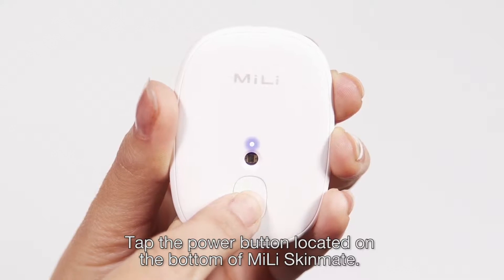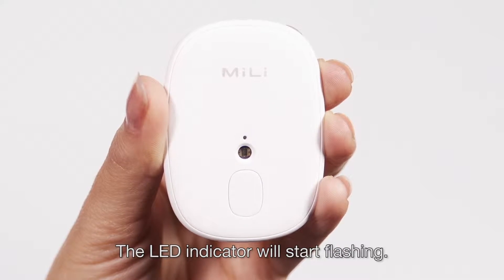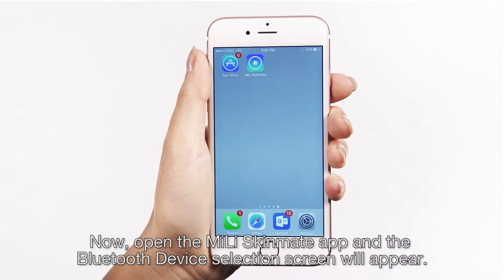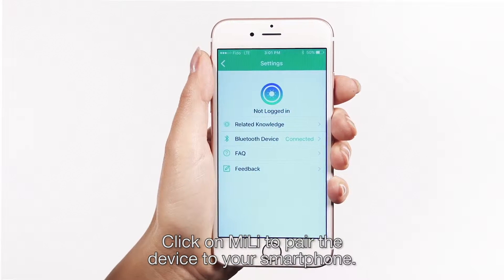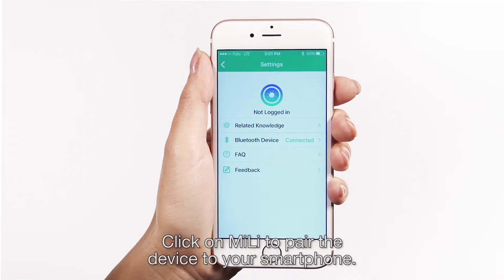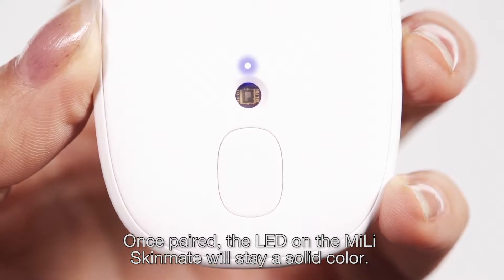Tap the power button located on the bottom of the Millie Skinmate. The LED indicator will start flashing. Open the Millie Skinmate app and the Bluetooth device selection screen will appear. Click on Millie to pair the device to your smartphone. Once paired, the LED on the Millie Skinmate will stay a solid color.